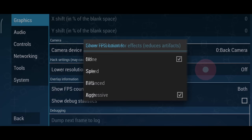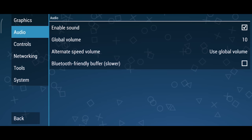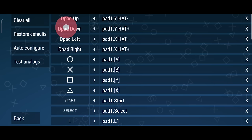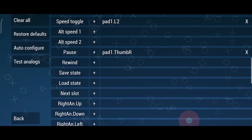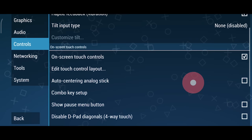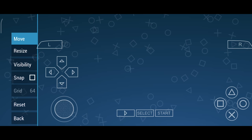The lower resolution for effects option won't really help you unless your phone is really struggling over 1x rendering resolution, so you can always just leave this at the default value. There's nothing that I need to change in the audio tab. For controls, if you have a controller, you are going to want to come in here and make sure that all of your mappings are correct. This is typically auto-configured for you, so you won't need to worry about it, but it is a good idea to set the pause button to something that's really easy to use. If you aren't using a controller, you can also customize the default layout, but I find that the default layout is perfectly adequate for most phones. There's nothing that you need to change in the network or in the tools tab.